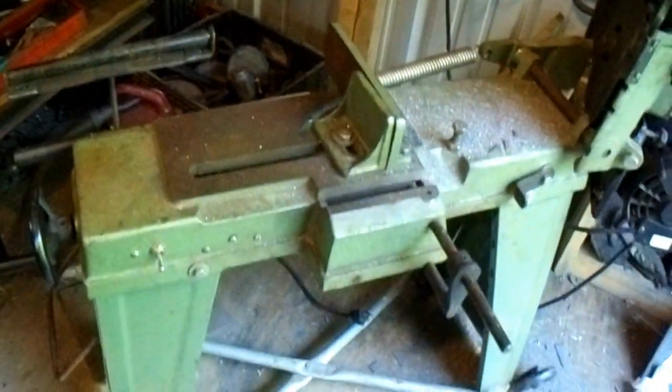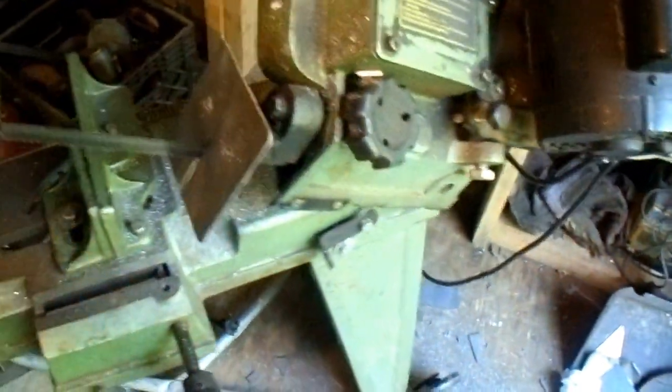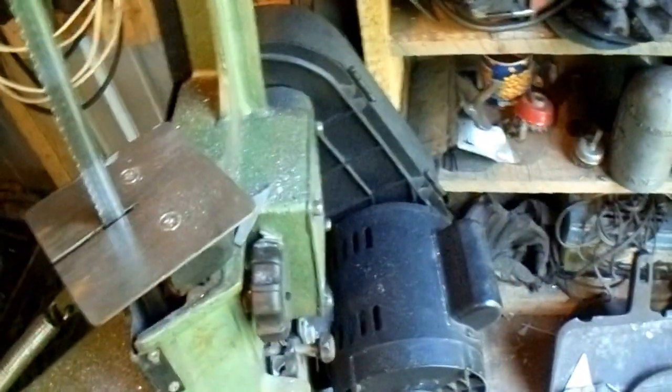And I've got my handy dandy little saw. I bought that at a flea market. I put this table plate on it for cutting. I can change it out when I'm cutting horizontal.